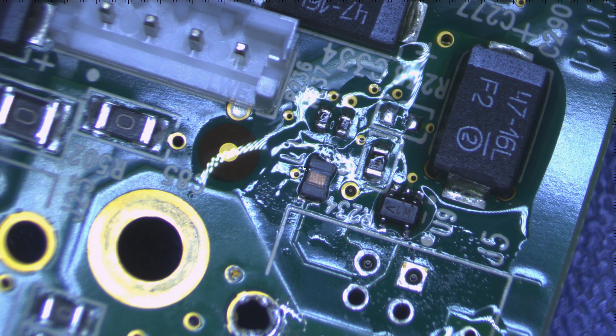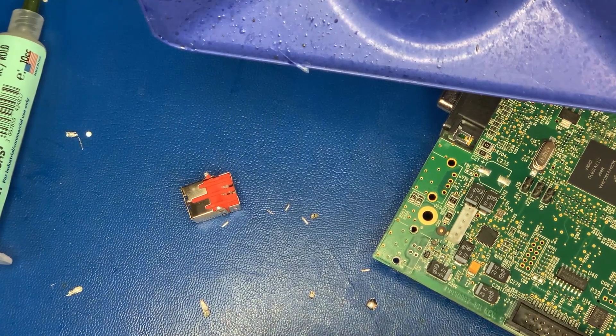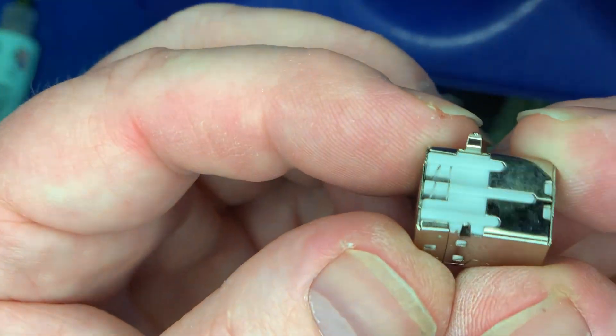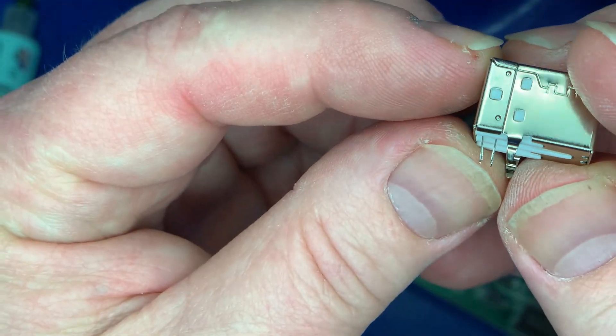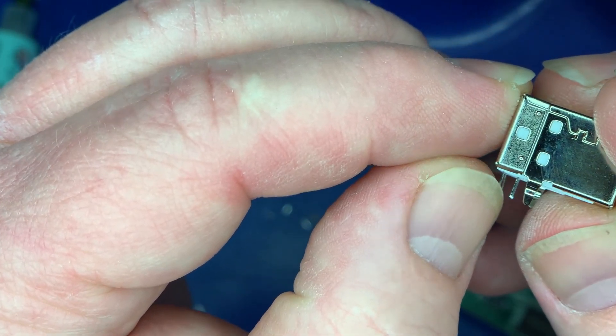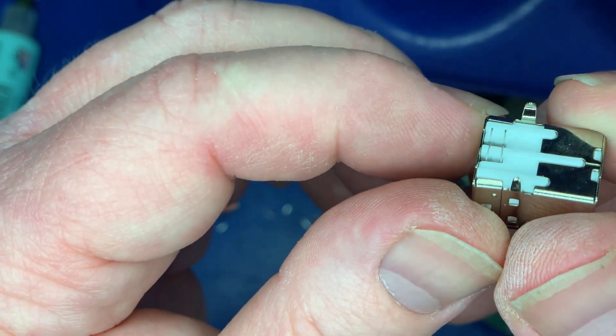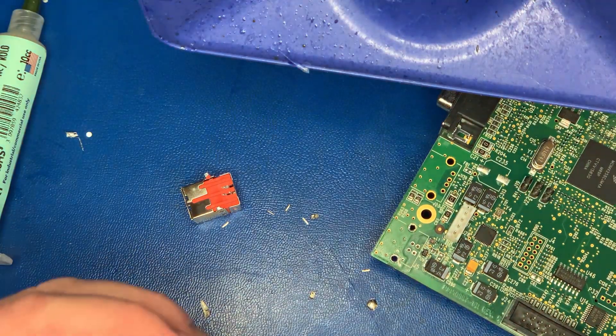These two have now solidified and are exactly where we want them, so we're going to come back again and put on the port. This is just a basic port — the color does not matter in this particular case, it just needs to be able to line up with the proper pinout.